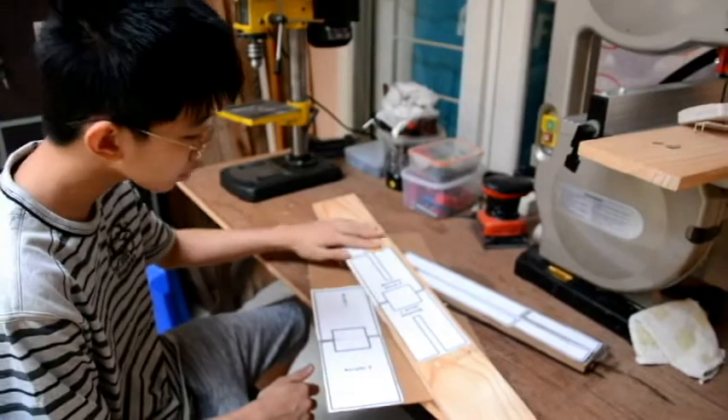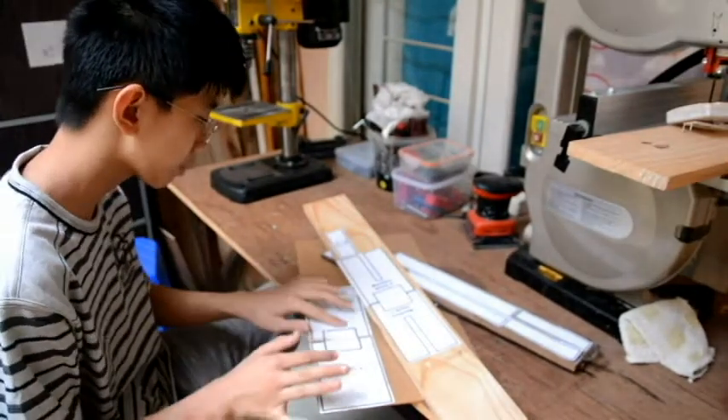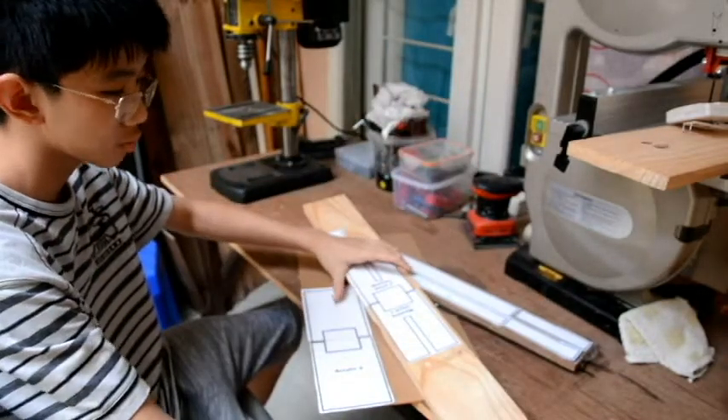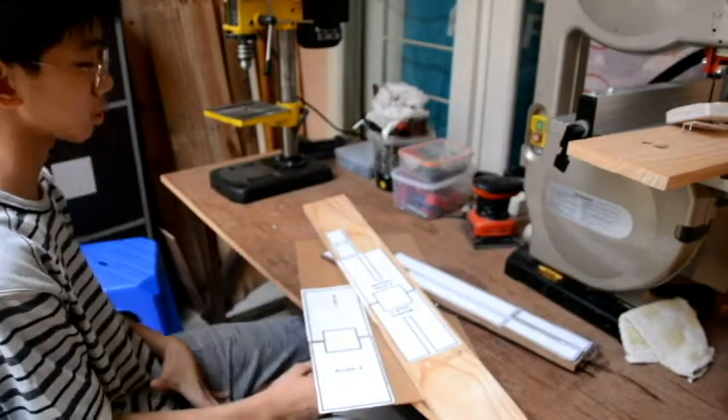Now we've already got all the templates sticked here. What we're going to do is just cut them all on the bandsaw. And of course some will need a bit of the scroll saw too.